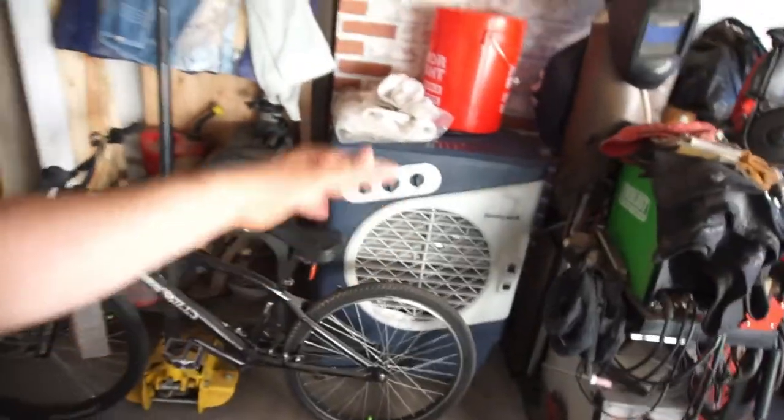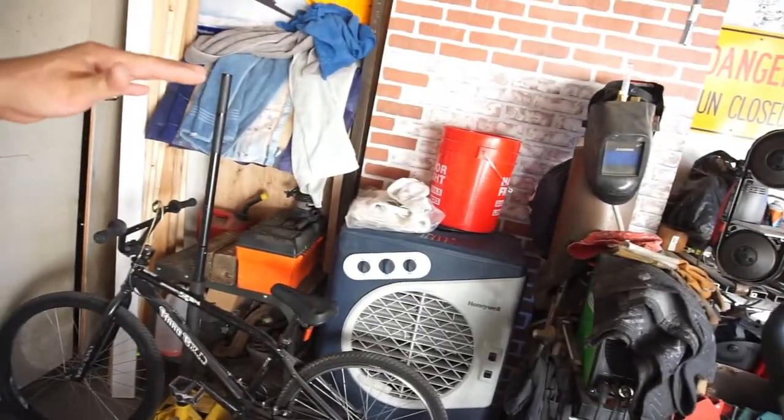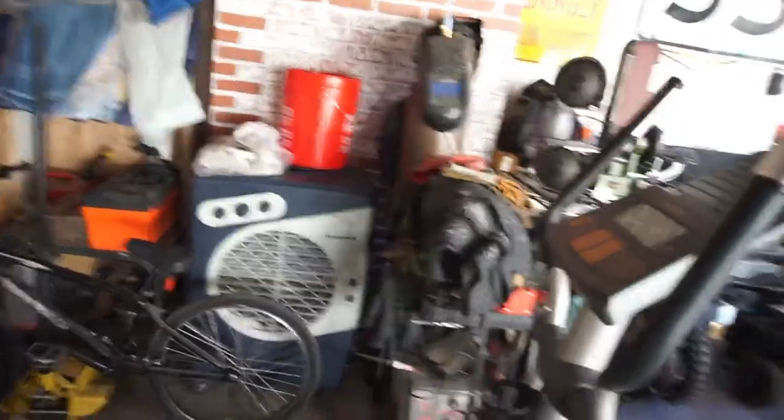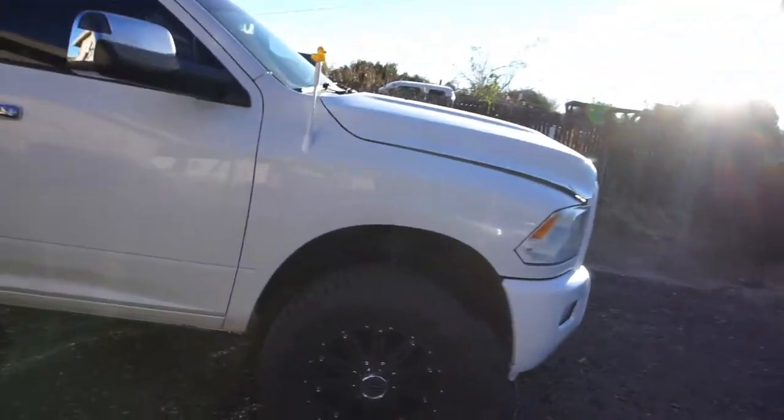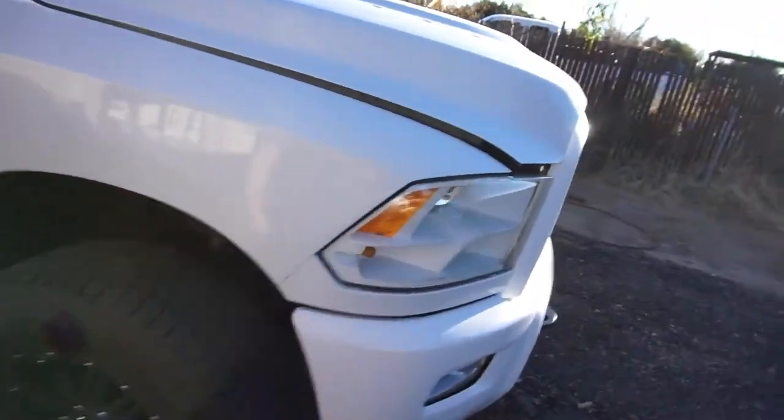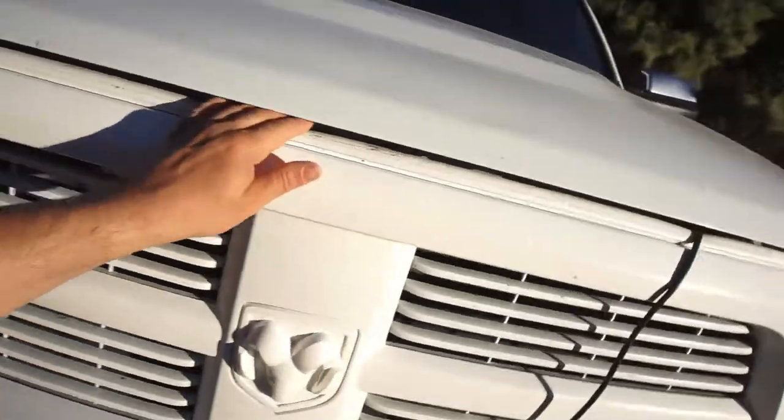I wanted to get one of those Portacool or whatever they're called, the big ones. No dirt biking videos yet because the kids have been working and I've been working. You can see the hood is open on the truck.